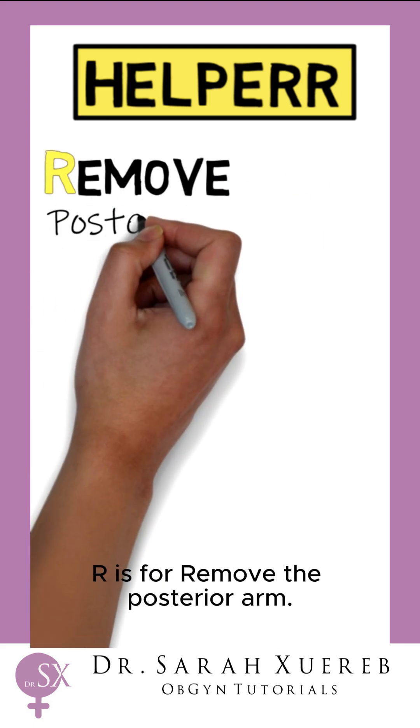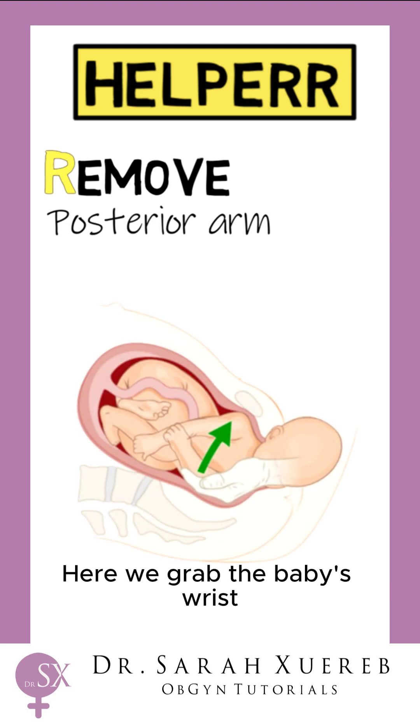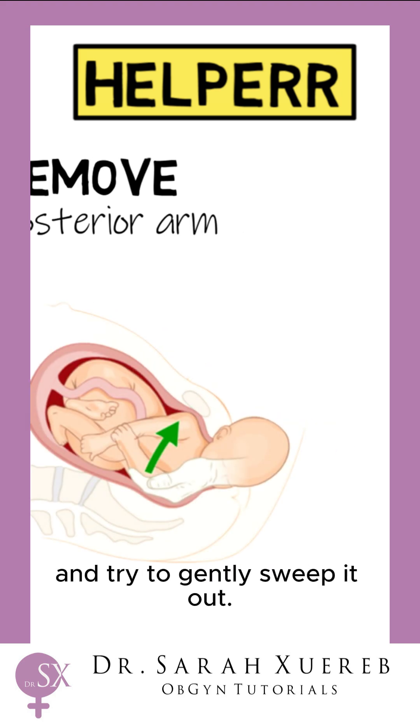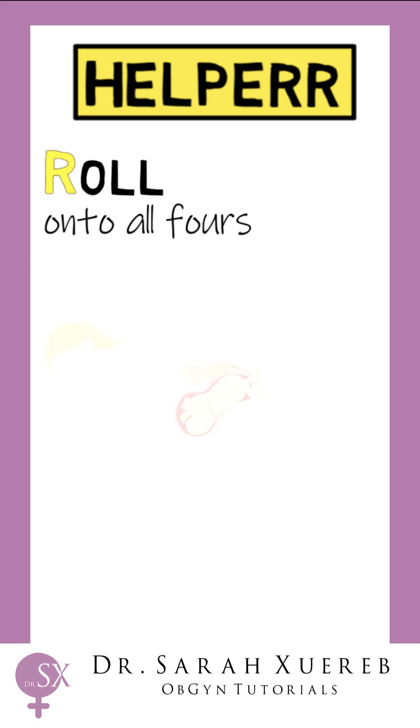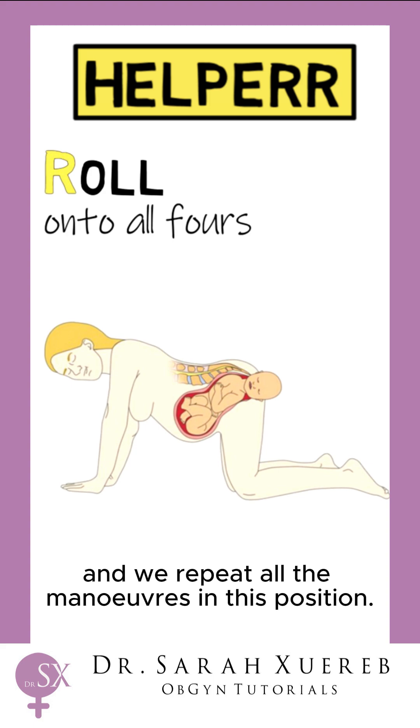R is for remove the posterior arm. Here we grab the baby's wrist and try to gently sweep it out. Lastly, R is for rollover onto all fours, and we repeat all the manoeuvres in this position.